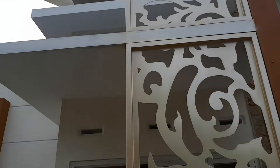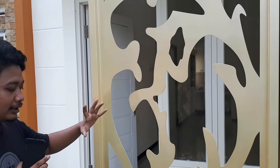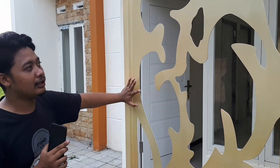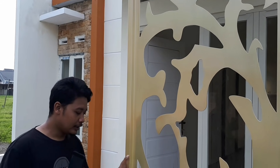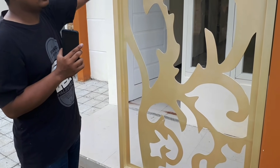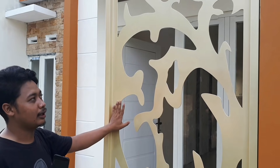Padahal cuma gini saja, tapi ada plus minusnya. Yang pertama, kalau kelebihannya, ini rumahnya kelihatan cantik. Terus kalau di foto itu kelihatan kayak modern. Yang kedua, ini bisa juga untuk menghalau air hujan masuk - jadi bisa dikasih tirai kayak gitu.